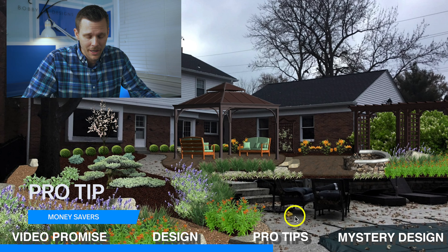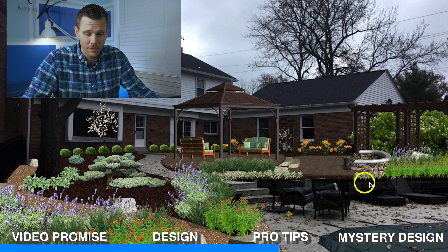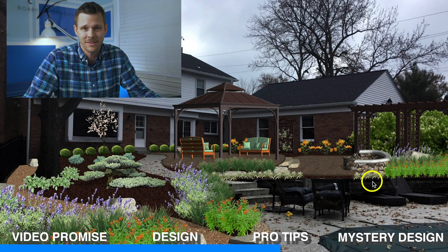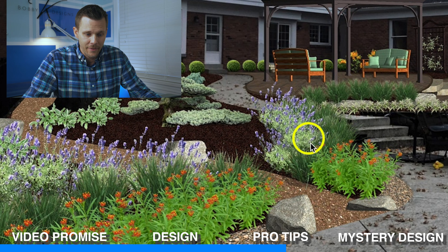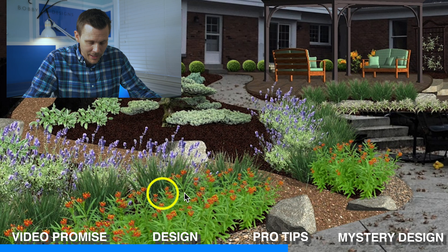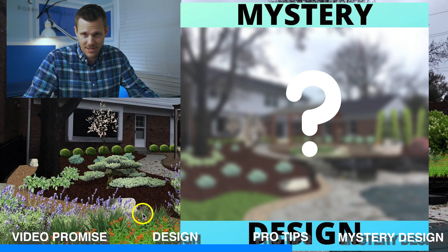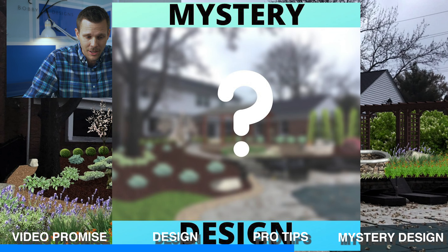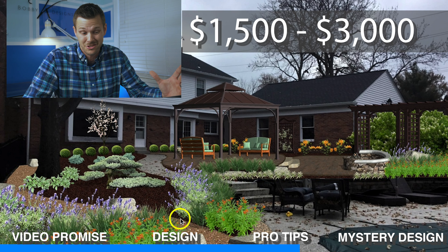Now those pro tips that have to do with money — we've got to find a way to save money. When you've got something this big, obviously it's going to cost a pretty penny. If you're doing it yourself, you're going to save a lot on labor. But if you want a professional to come in — which I highly recommend on something like this — find ways you can save money with your contractor. Plants is a huge way to do it. This design is very consolidated with a lot of plants. You don't have to plant this way; you can have it more spaced out. That can save you anywhere between $1,500 to $3,000 just in plants.